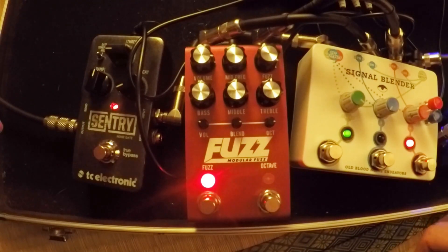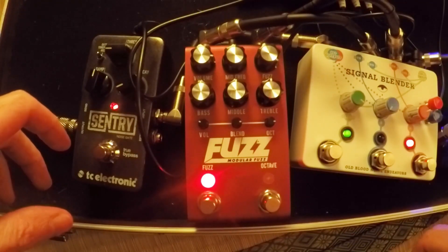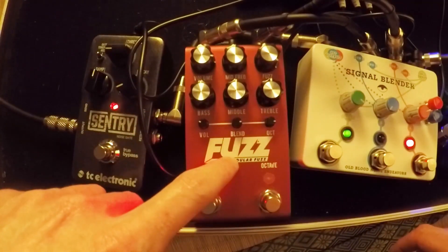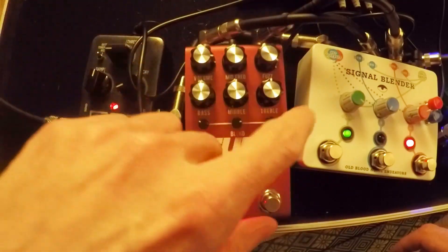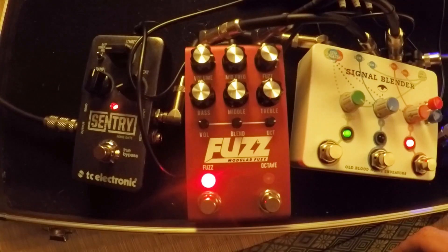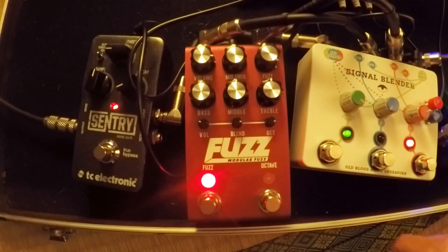Hello there, welcome to the channel — hopefully welcome back. We've got some stuff we've been wanting to do once again with the Jackson Audio modular fuzz, and this time we're going to be getting in pretty deep with some of the trimmers in the back and the various different features. This is the modern fuzz module. We're not going to be playing with the octave circuit today. We've got things set up to pretty much neutral — volume and fuzz level the same, and all the trimmer EQ stuff set to neutral.